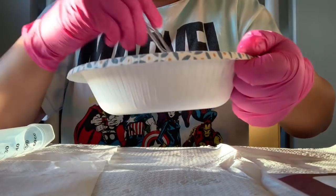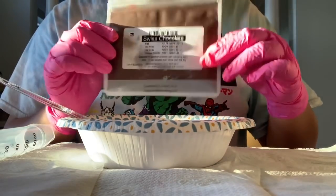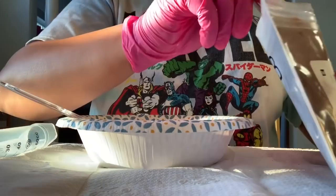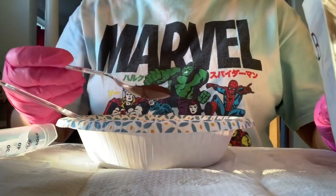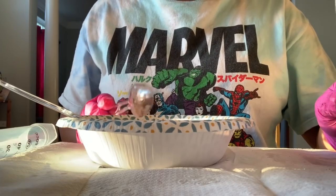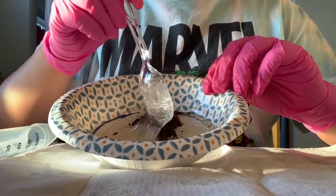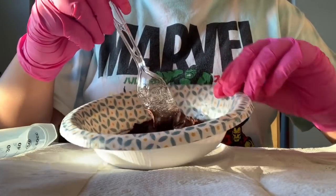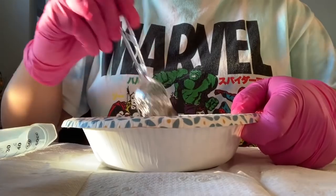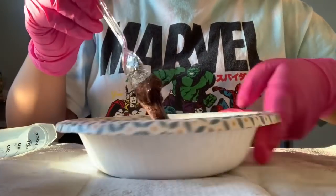Now I'm going to grab my other spoon and put some of the Swiss Chocolate in. A little goes a long way, but actually it seems like you have to put a fair amount in. It has a glittery pigment which is really nice. I put it in the middle — you don't want to put it on the sides because this will get messy. Since this is a lot, I'm going to start mixing it right away. You want to be careful or it will get everywhere, and you'll waste product, which we don't want.